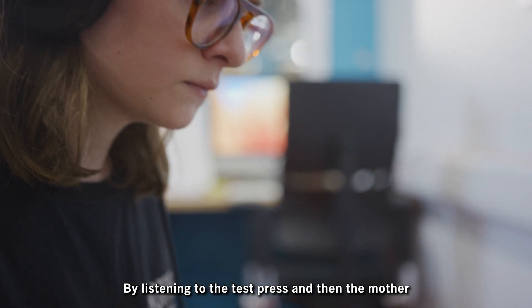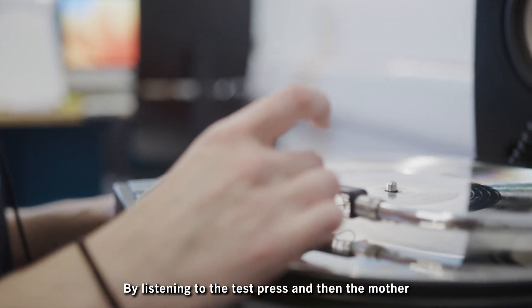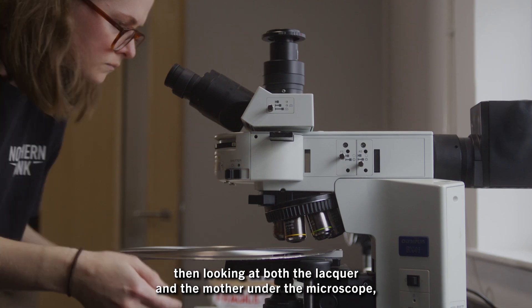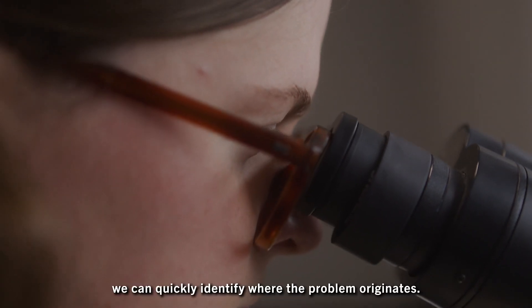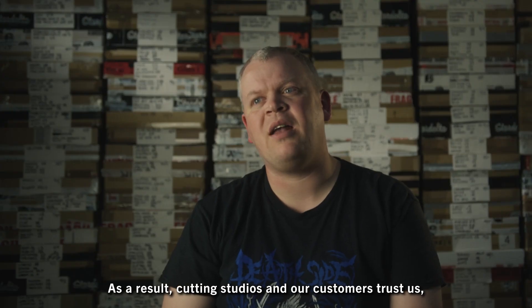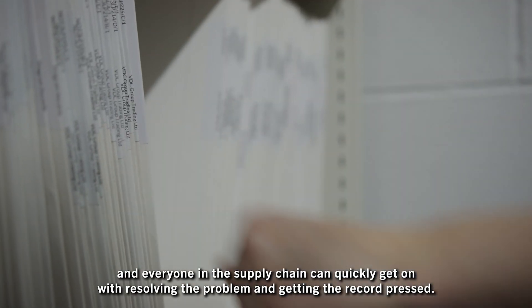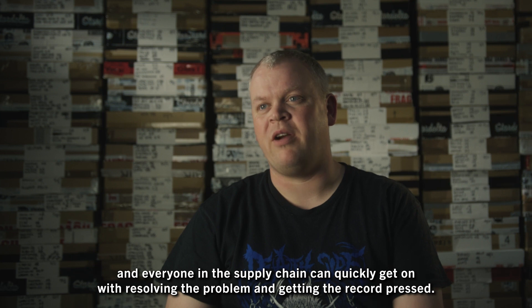By listening to the test press and then the mother, then looking at both the lacquer and the mother under the microscope, we can quickly identify where the problem originates. As a result, cutting studios and our customers trust us, and everyone in the supply chain can quickly get on with resolving the problem and getting the record pressed.